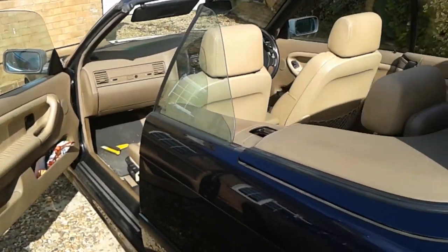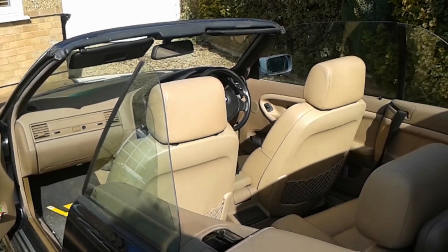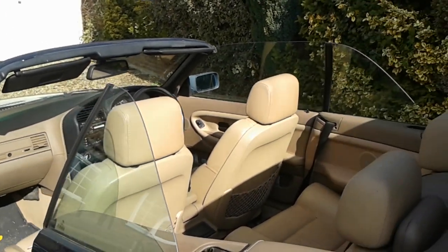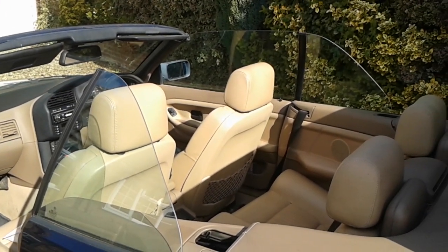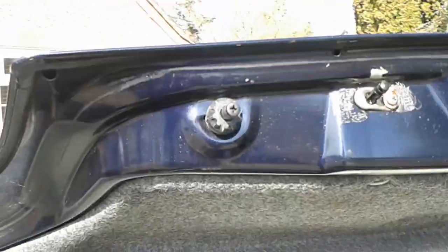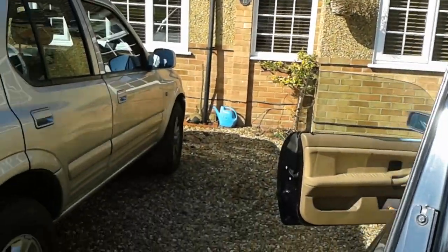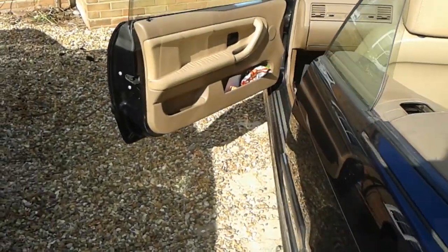I hope this is of some help to you guys. There are a lot of people who have a similar problem with cars of this age, some of which have even sadly sold them as a result, when all you need is a bit of lubricant on these two little things on the boot there. I hope this works for you guys. All the best. Bye.